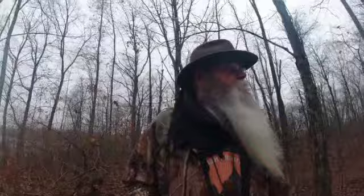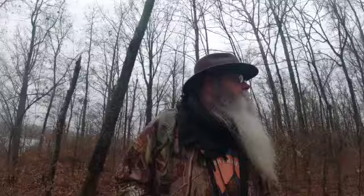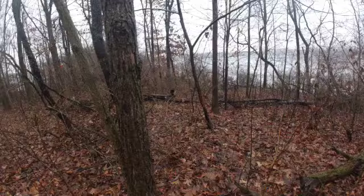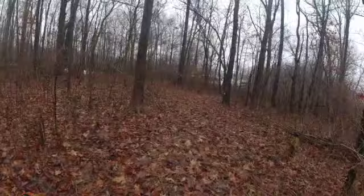I'm going to find me a stump — a stump from a fallen tree here — and sit down and do my fatwood video. Turn you around: see a buck rubbing on that tree? That's from earlier in the season, I'm sure.